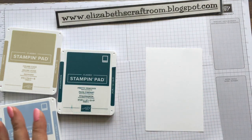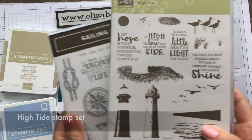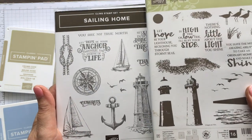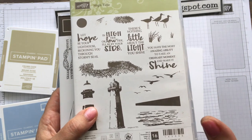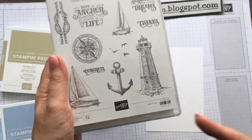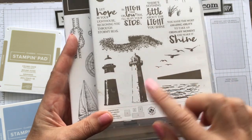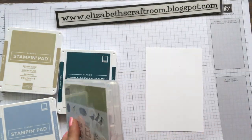Now I'm using a second stamp set here, and these really coordinate together. These are actually shown slightly smaller on here, so the lighthouses are actually the same size. And what you'll find is the dies that cut this one out, as near as possible, cut this one out to a little bit of a trim. But if you've got both, these work really well together.